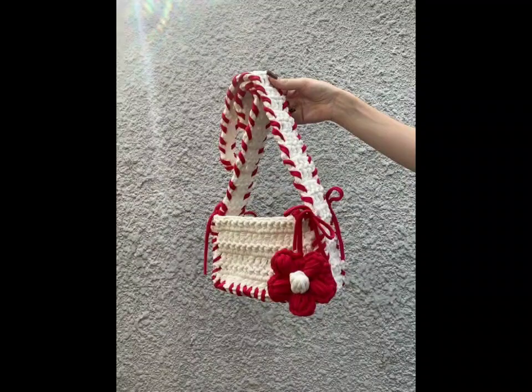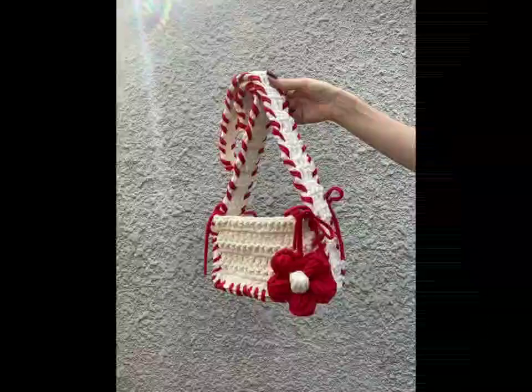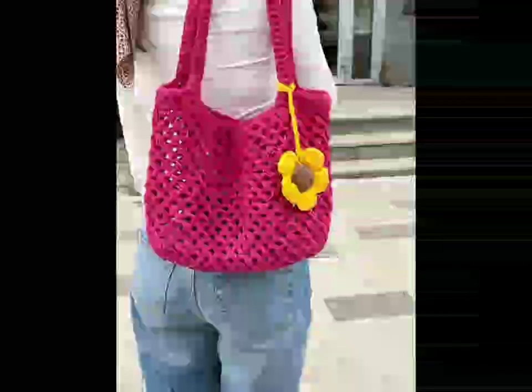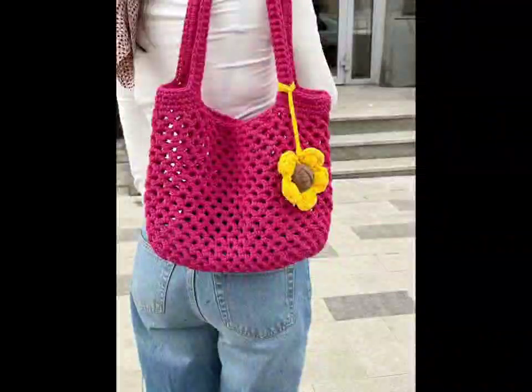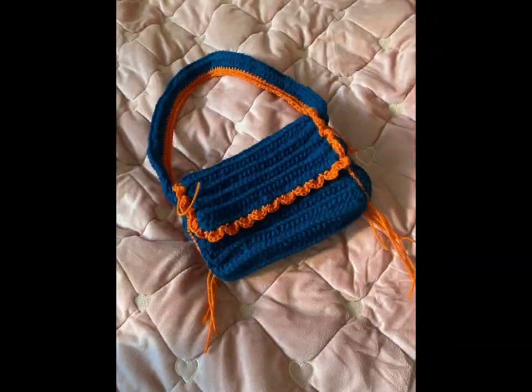Next, let's delve into structured patterns. Using stitches like bobble, shell, or even the star stitch can create stunning visual effects. These bags not only stand out but also offer a durable structure, making them perfect for everyday use.